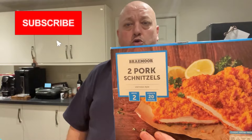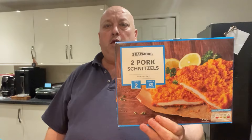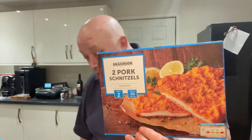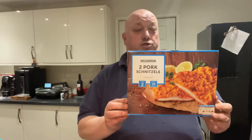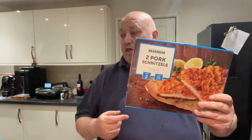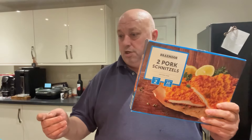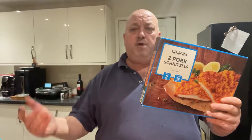Hi all, Fat Andy here. Two pork Viennese Schnitzels from Lidl — I think these were £3.69. I can't find a receipt, so I'm not 100% sure, but I'm sure that was £3.69. If I do find a receipt and it's different, I'll put it up on the screen. Found these, never had them before. We're going to have these tonight with some miniature potatoes, boiled and then fried, and then beans and maybe an egg.